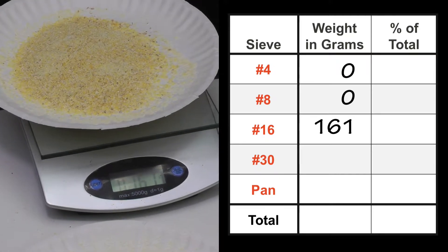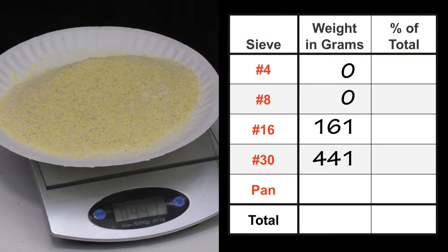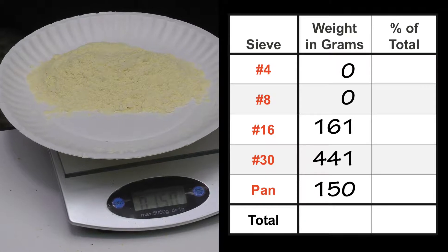We weigh each of the fractions: 161 grams on the third screen. There was nothing on the second and first screens. The fourth screen weighs 441 grams. And finally the last screen — the pan — weighs 150 grams.